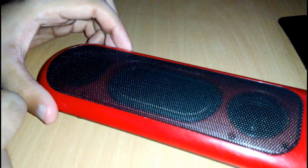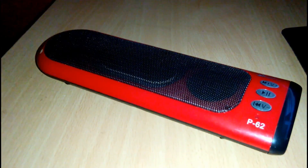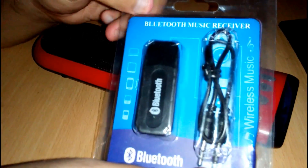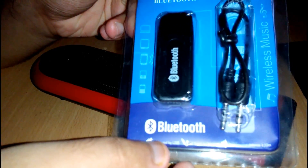You will find it at any electronics shop. And you need a Bluetooth music receiver — I will give a link in the description box. It will come with a 3.5mm audio jack and you need a 5 volt output port for it.